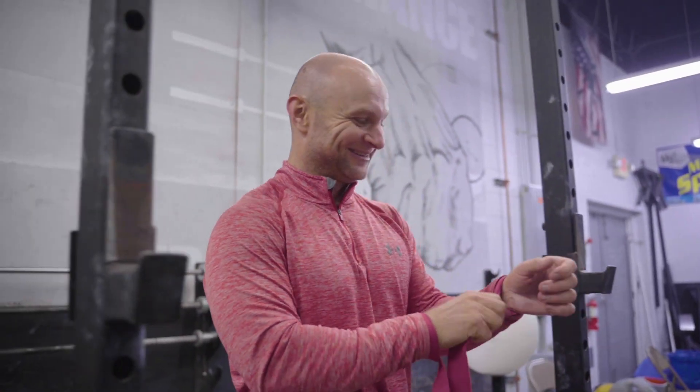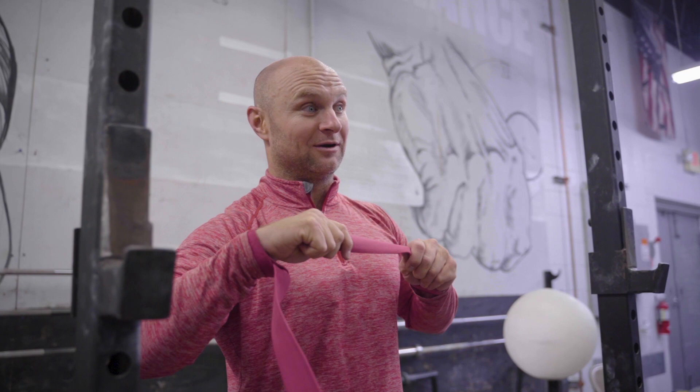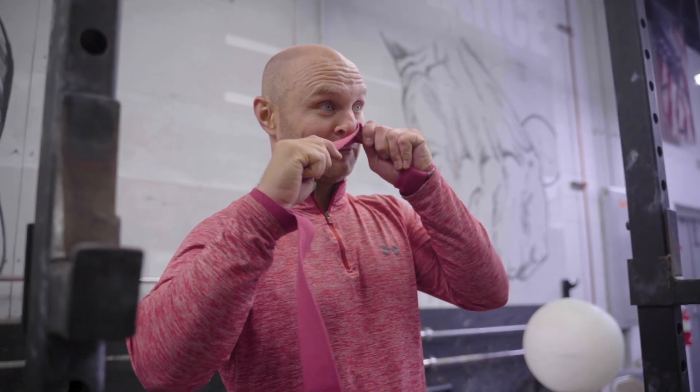They were on Barbell Shrugged just now. Right on. So we're going to go power snatch from the floor — power snatch from the floor into three snatch balances. So, power snatch.